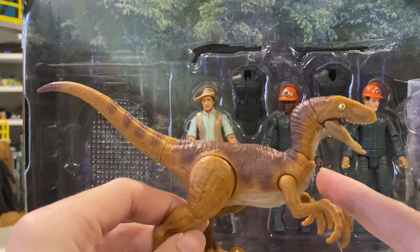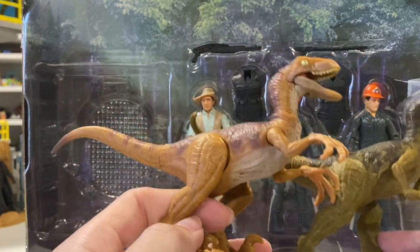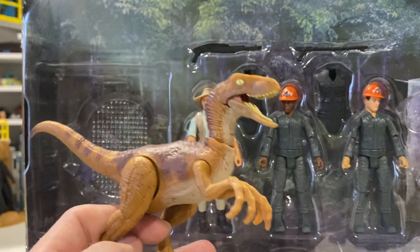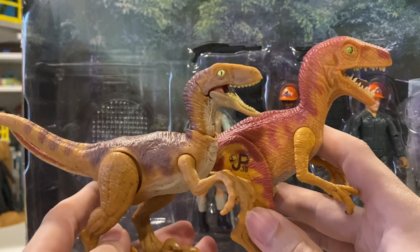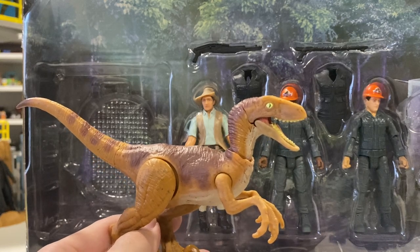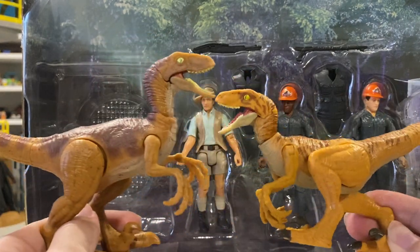The Raptor mold they used is really nice — I'm glad they didn't use the weird short tail mold we've seen in previous sets. Compared to the last Legacy set Raptor from the Jeep with Ellie in the raincoat, this one's a lot lighter — not as dark brown. It's kind of a greeny brown, more in relation to the Kenner Screaming Raptor in terms of pattern and color. It uses more oranges instead of browns. To me, it feels more like a Tiger Raptor, something that fits more with the Lost World.